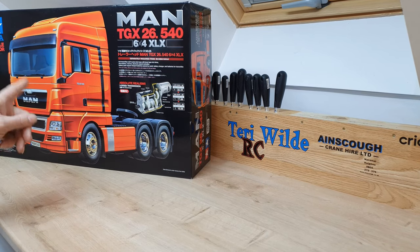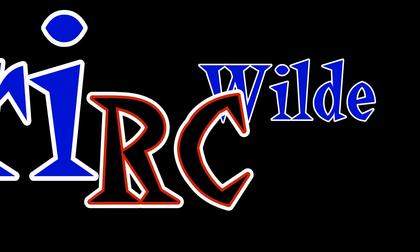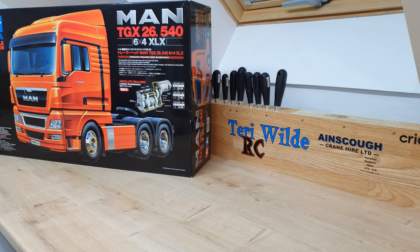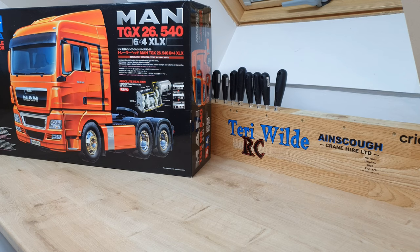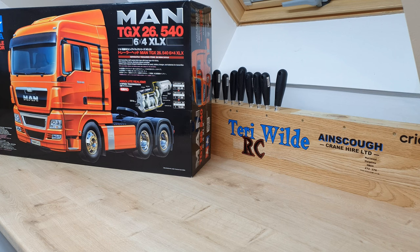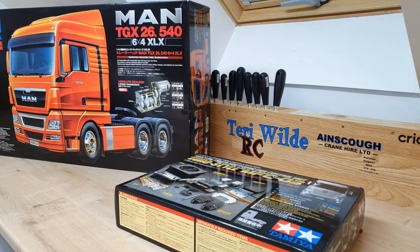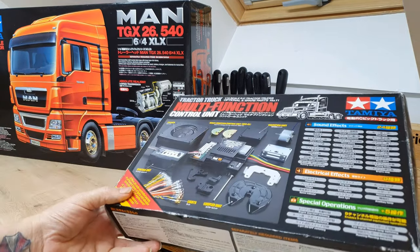Right then, lovely people of YouTube and the RC hobby in general — it is December 31st, 2022, New Year's Eve. I'm going to make a start on this. I did say I was going to have to order a new MFC03, but while rummaging around I found another box, and in that box there was an MFC03. I can't remember buying two, but I've got another one there for the US truck.